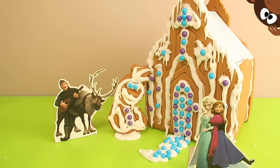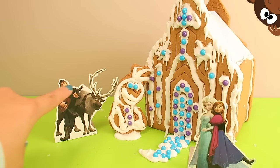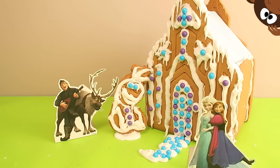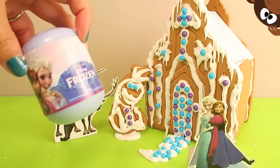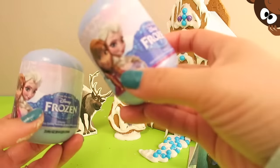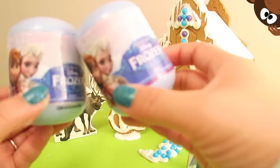So what else are we missing? Tell us in the comments below which was your favorite part. Was it the icing? Was it the gingerbread house? Was it all of the little candies to decorate with? Was it Olaf? Was it these little cutout characters? Or is it a surprise? Look what we found — we found Frozen Surprise Eggs! And I have one and two to open. Oh my goodness, this is so awesome!